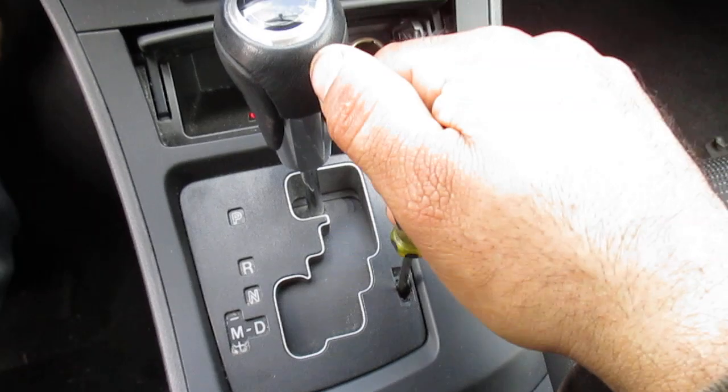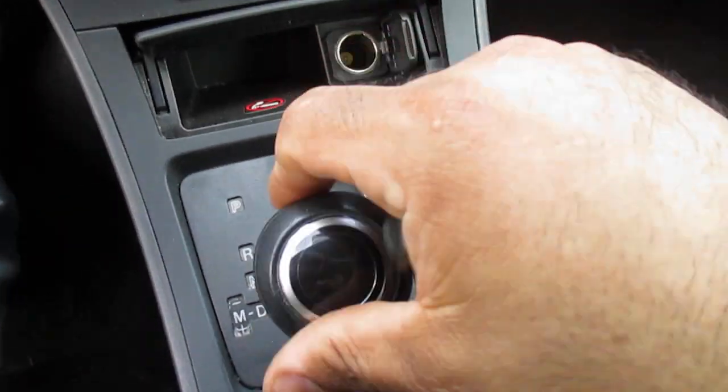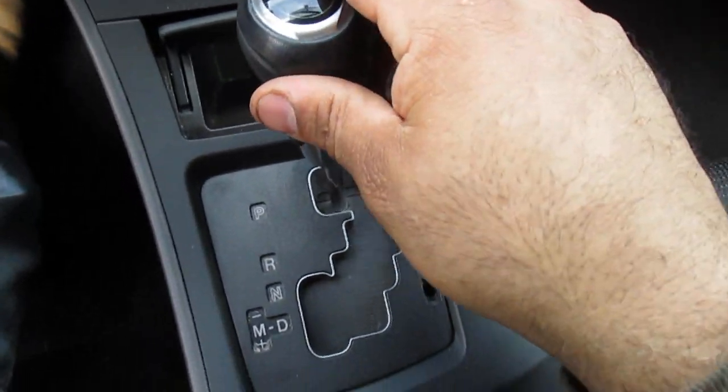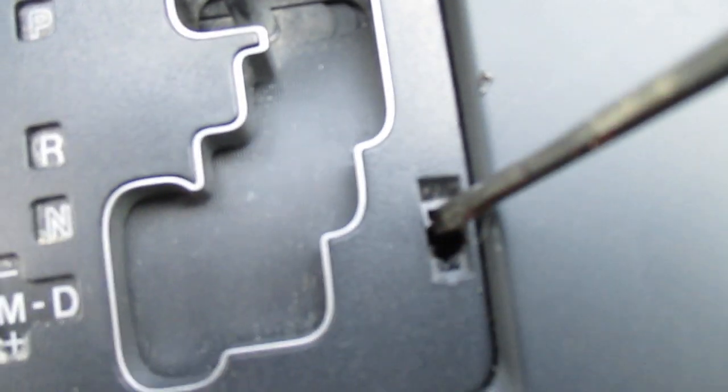You push it down. Once you push the button down, you can move the shifter into whatever gear you need it in. You can clearly see that someone either stuck a huge screwdriver or something in there, because this is all broken inside.